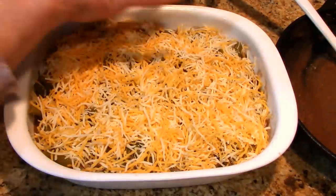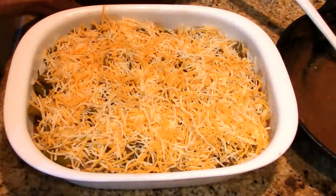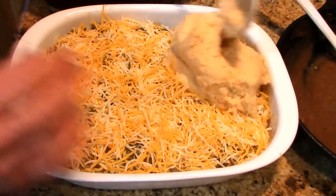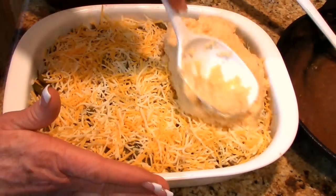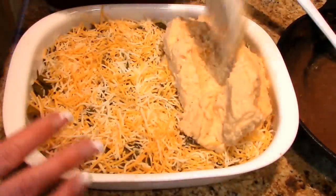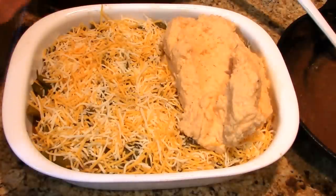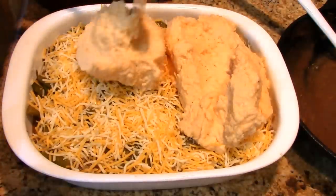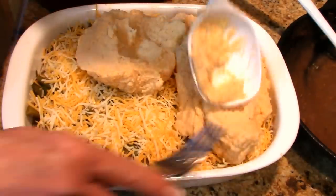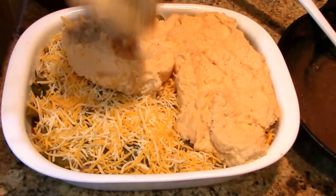I've got an idea of what I'm going to do with the leftover gravy and potatoes. You want to bring your potatoes close to room temperature. You can put these on with a pastry bag if you'd like, but I'm going to use a fork to make sure they get some texture on top that'll brown. I just want to make sure the whole top gets some potatoes — and by the looks of this, I may not have any leftover potatoes.